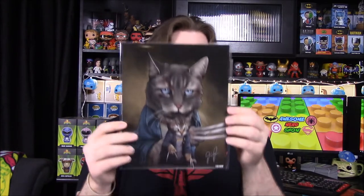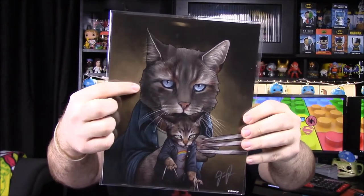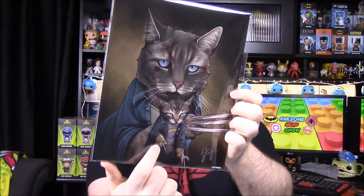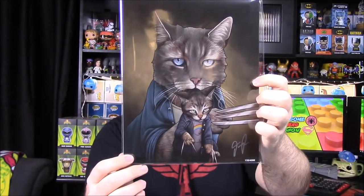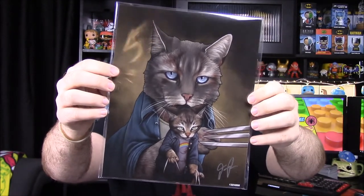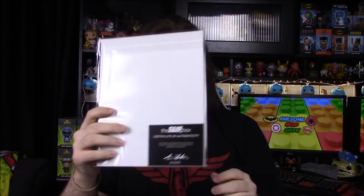Next we have a print — it's 'Kittens' featuring Logan and Laura from the Logan movie. You can see old man Logan at the top with his Wolverine claws, and Laura with her two claws, and it looks like a cat carrying kittens in its mouth. It's funny and cool, and it comes with a Bam Box certificate.